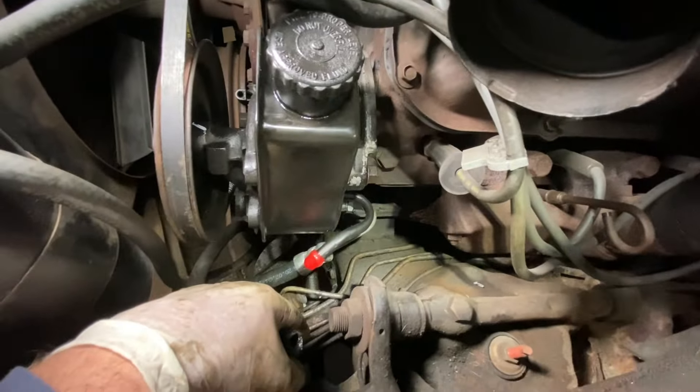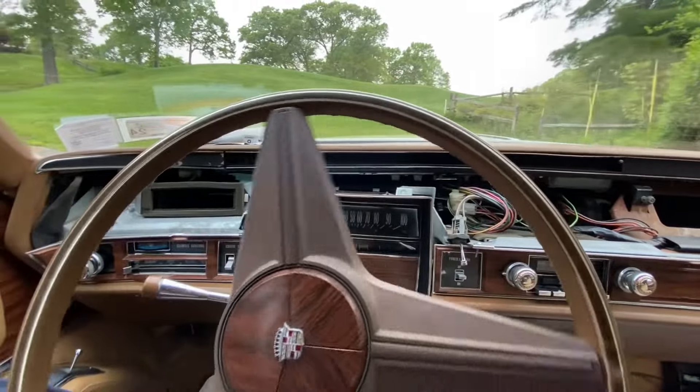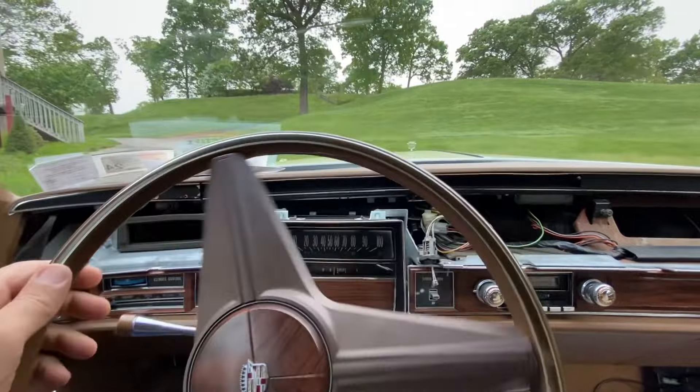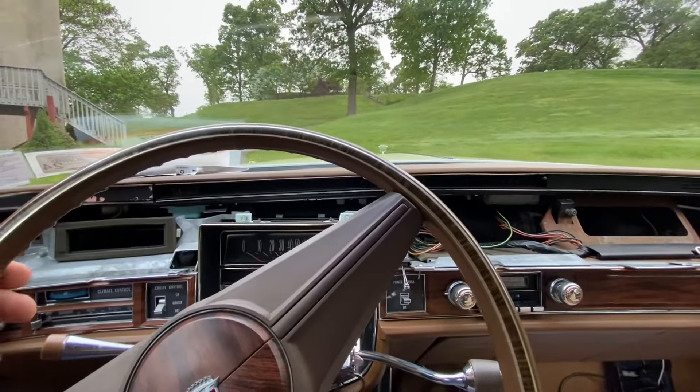Everything's tight, the belt is tensioned — just have to fill it up with fluid and check for leaks. Nice and smooth, quiet — except someone stole the dashboard. Out for a little test drive. If you found this video helpful, please like and subscribe. Thank you for watching.